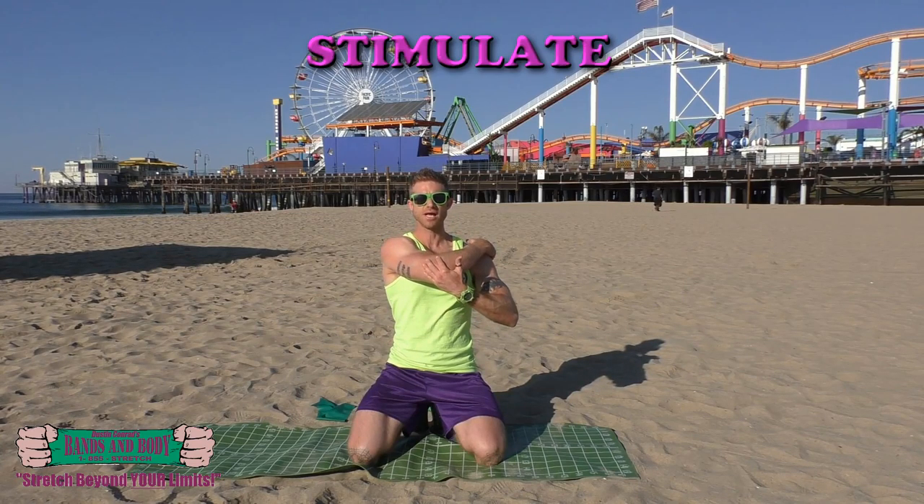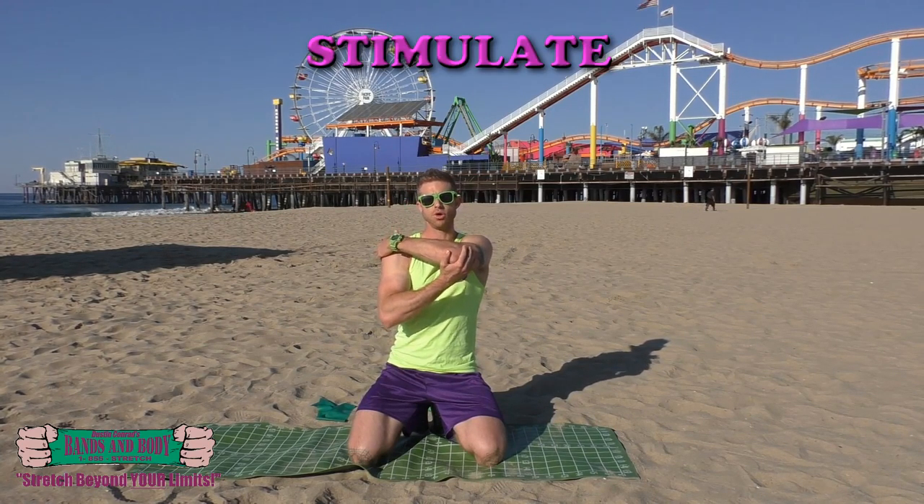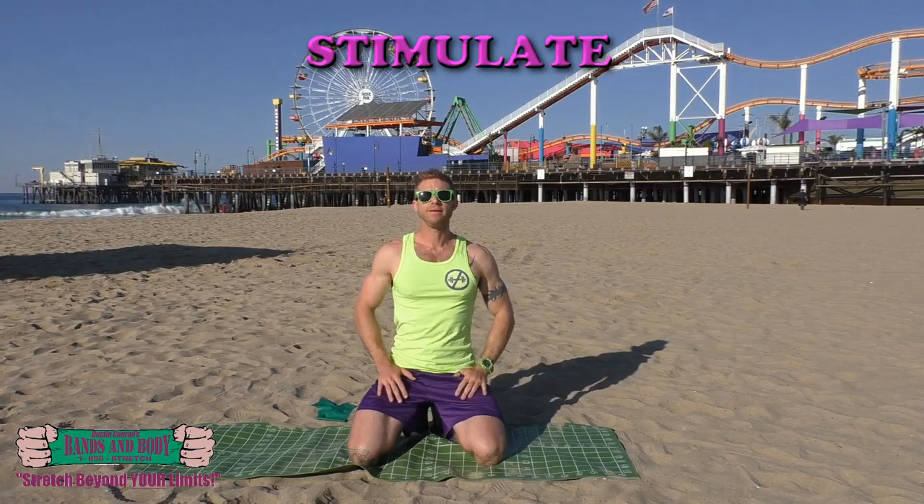Pressing and holding. If you find those knots or adhesions or sensitive spots, keep breathing. Long game.